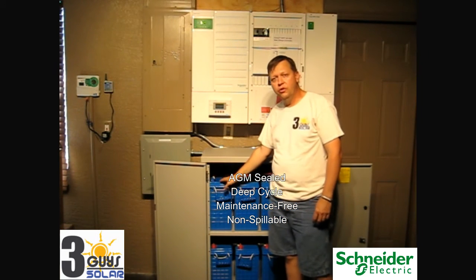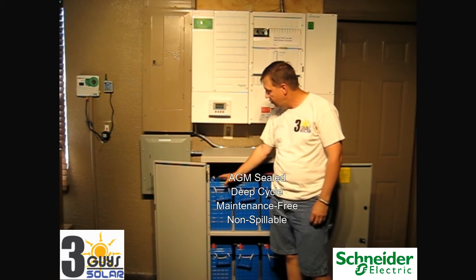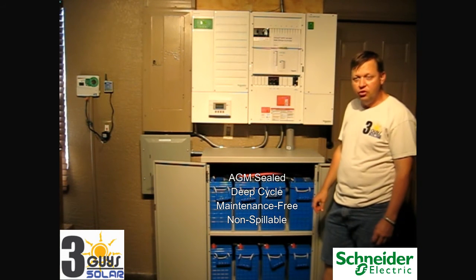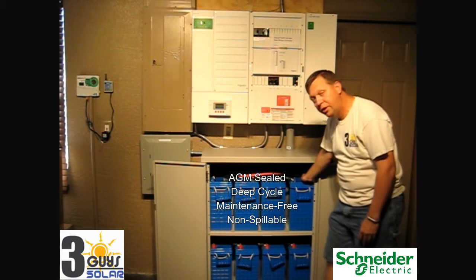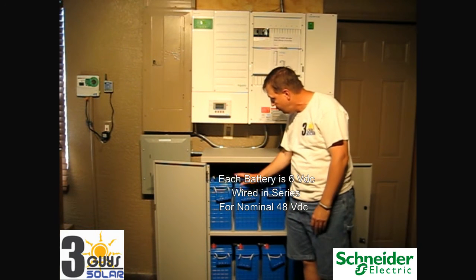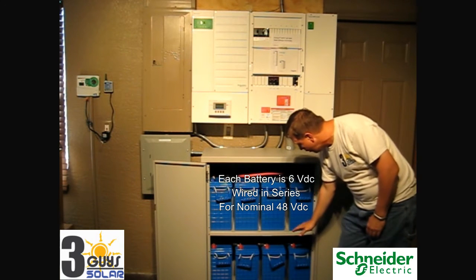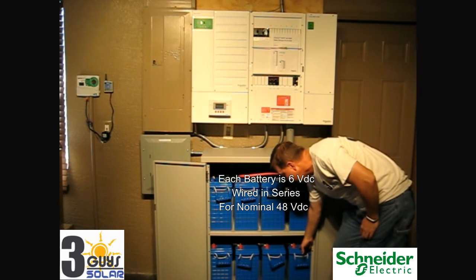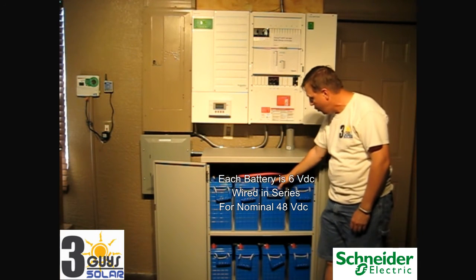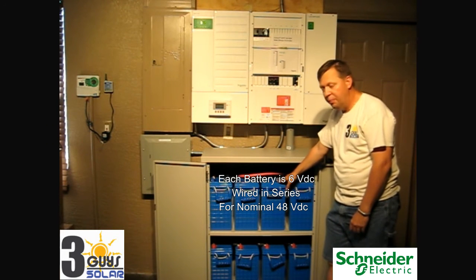These batteries are sealed — they are valve regulated lead acid batteries. These batteries are six volts each, 335 amp hours, and are all wired in series. We have our positive up here, then jumpers going from negative to positive, negative to positive, then a jumper going to the bottom row, and our negative for the system is in the bottom breaker. Wired in series: six volts plus six volts plus six volts gives us a total of 48 volts at 335 amp hours.